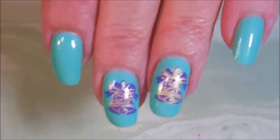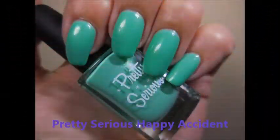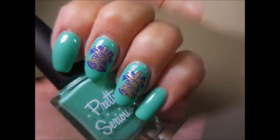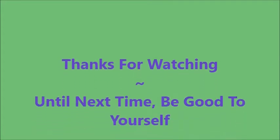And here's Woody — he's going to help me do a little bit of cleanup. And that is what that one looks like. I hope you enjoyed this one. Here's that pretty serious Happy Accident all on its own, and then with the decals. I'd love to hear what you think about this — leave me a comment down below. Thanks for watching, and until next time, be good to yourself.